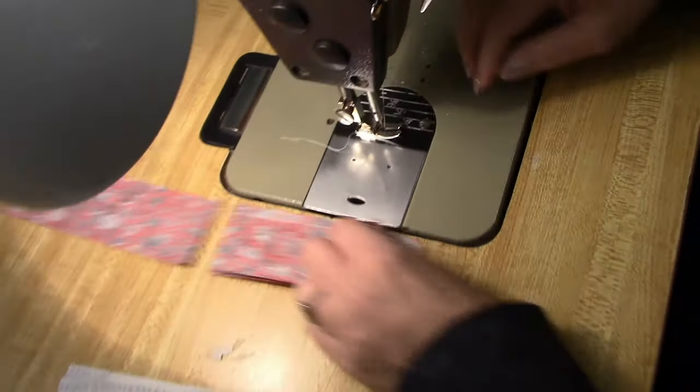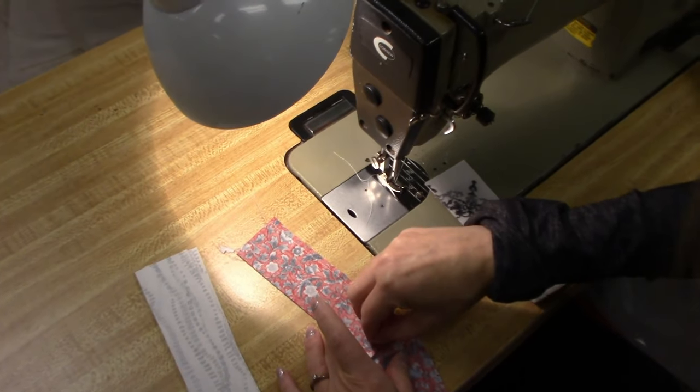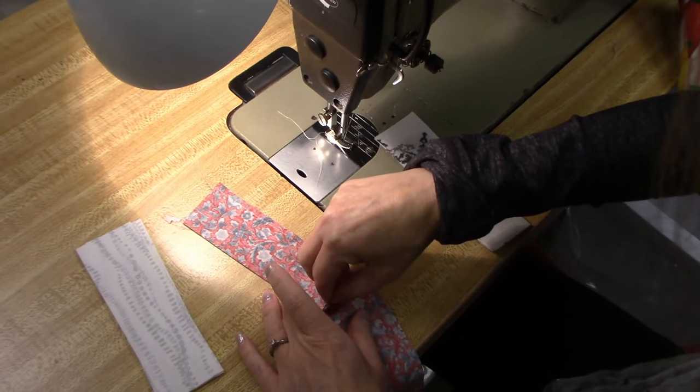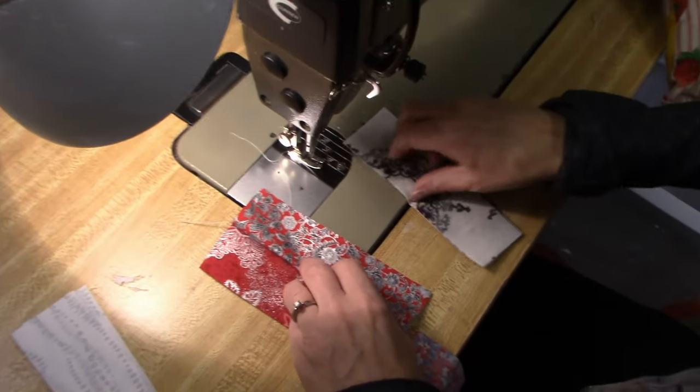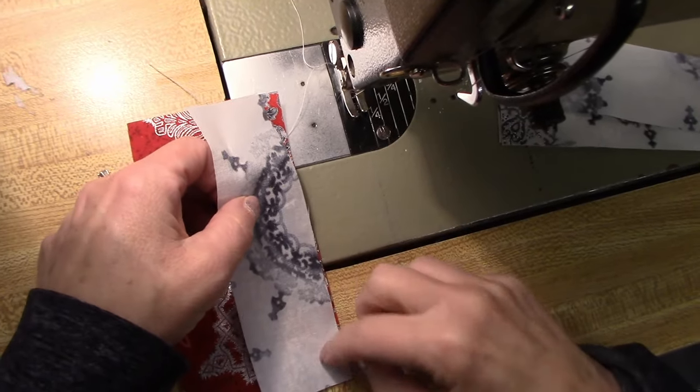I'm just going to leave this string together here, and I'm going to take the next piece and stitch it on to every unit in this row. So again, this is the next piece — I'm just going to stitch it on here.